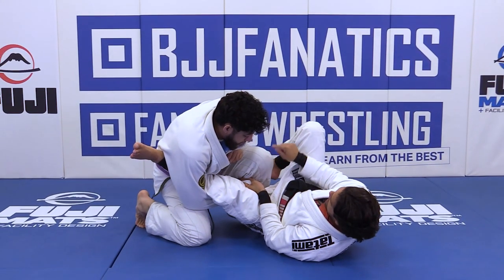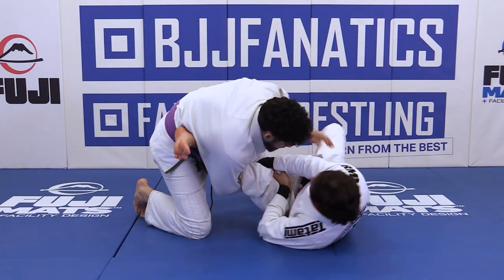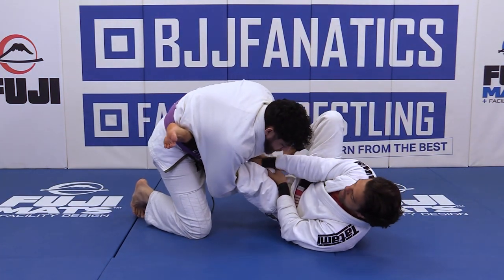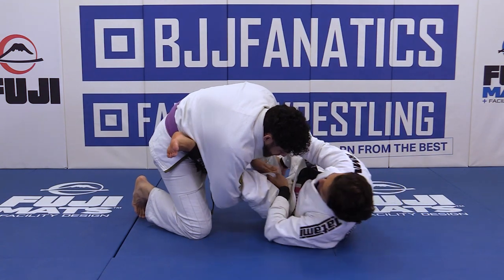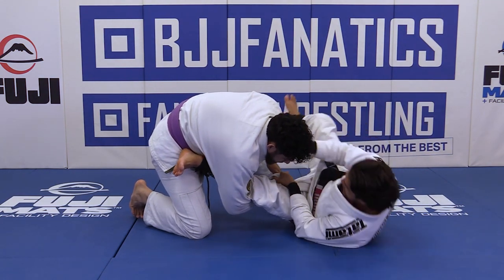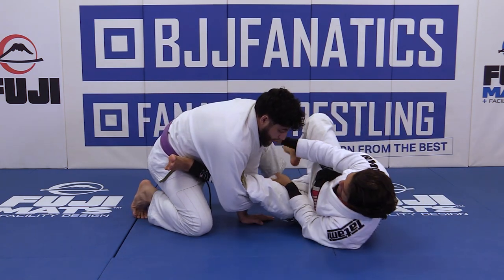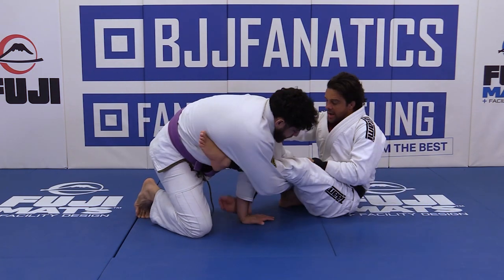See, it's two different situations. Let's say if his knees open — when his knees open over here — what are we gonna do? We're gonna control the collar and you're gonna pendulum. So as I pendulum, I'm gonna get up on his elbow, and at the same time I'm gonna throw my outside de la Riva right here.